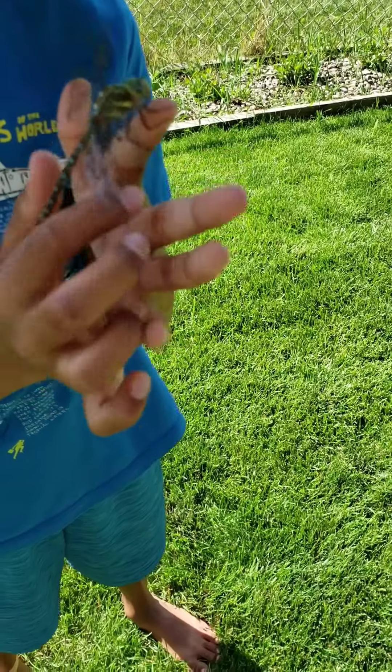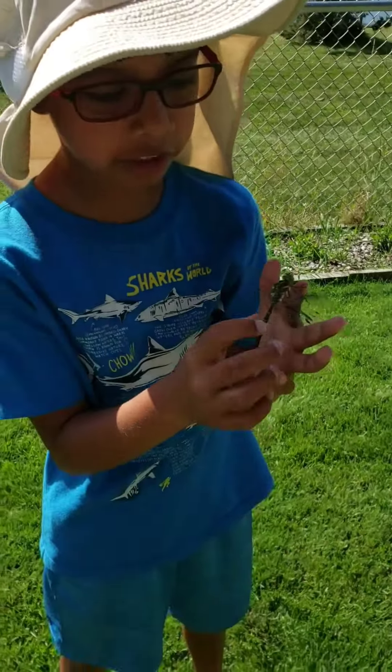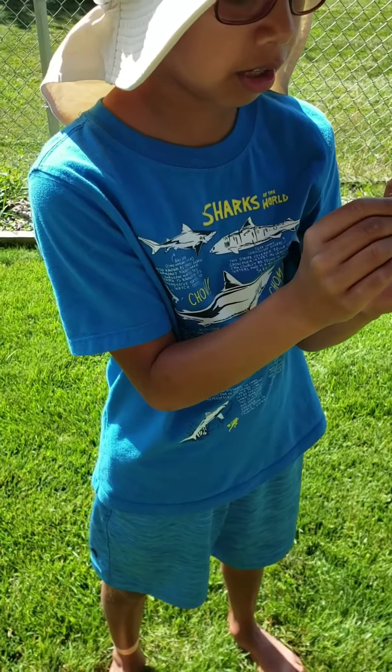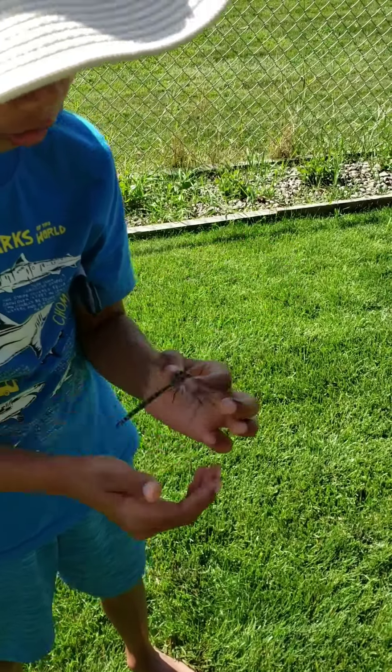I don't want to pull it off because it will bite me. Come on — yeah, there it goes. See how powerful those wings are?